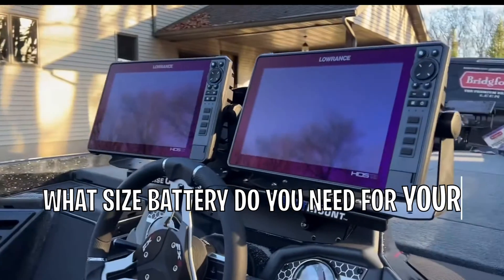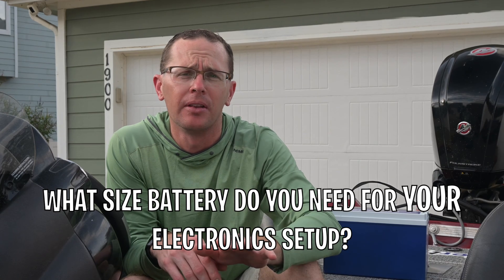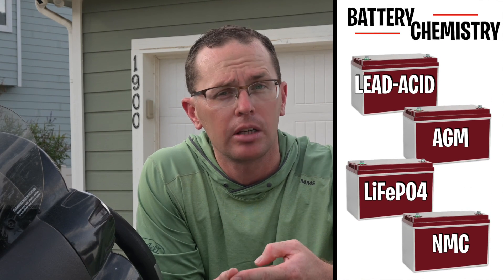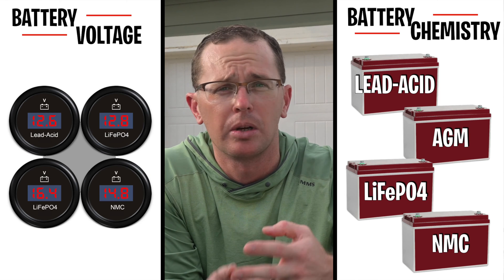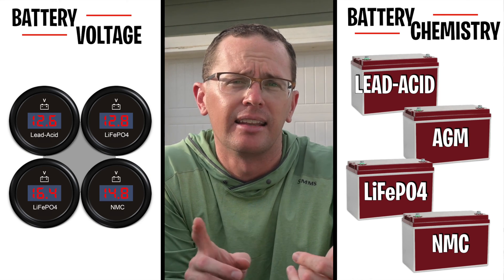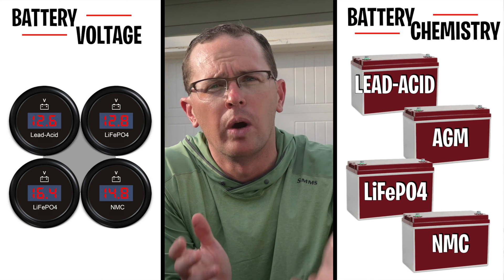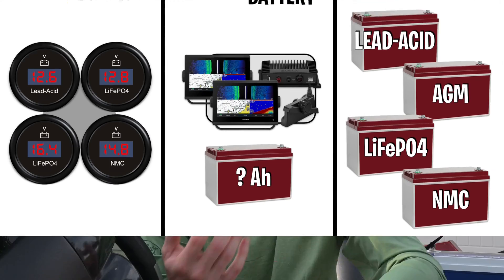Today we're here to figure out what size battery you need for your electronic setup. This gets asked all the time online, and we're here to answer that question. We're going to do that by talking about three different key criteria: the different battery chemistries you're going to run into, different battery voltages from a regular 12-volt battery to a 20-volt drill battery, and a way to figure out exactly what size battery you need given your expected runtime.